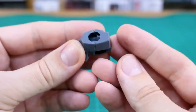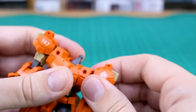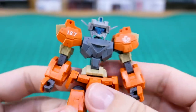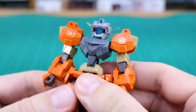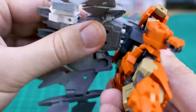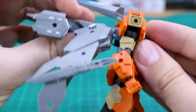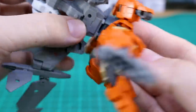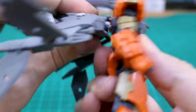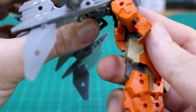Moving into the weapon set: the new torso is two halves you swap onto your existing kit — in this case the Rabiot. It's noticeably smaller than the Rabiot's original torso, which will change the appearance quite a bit. When fitting the backpack, there are small tabs on the bottom of the new torso that block it from sitting flush, so you'd need to trim those off for a clean fit.